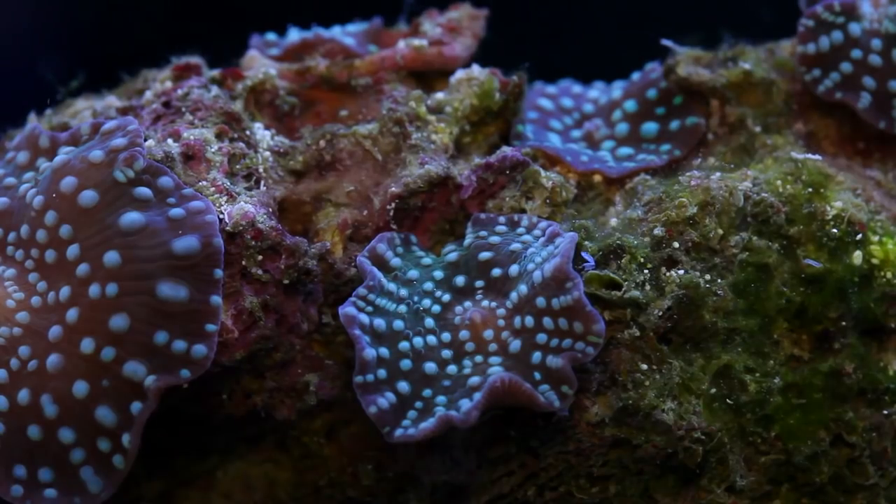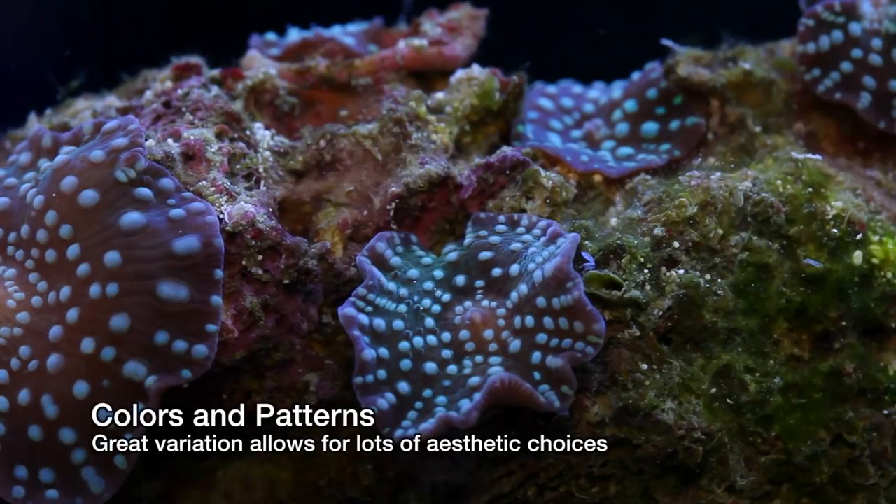Seriously though, you shouldn't be killing mushrooms. The second reason Discosoma are so great is that they come in every color imaginable as well as a variety of patterns.